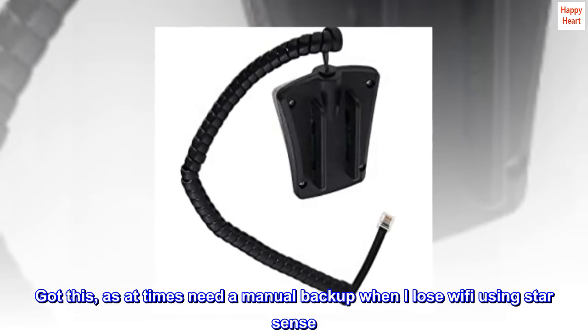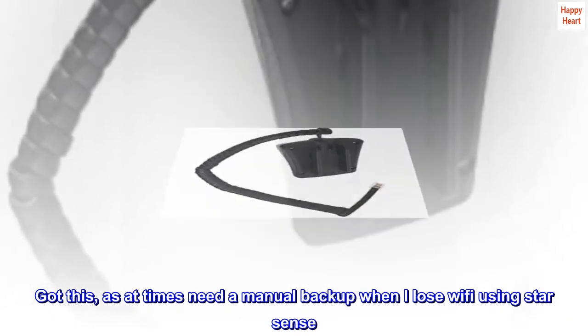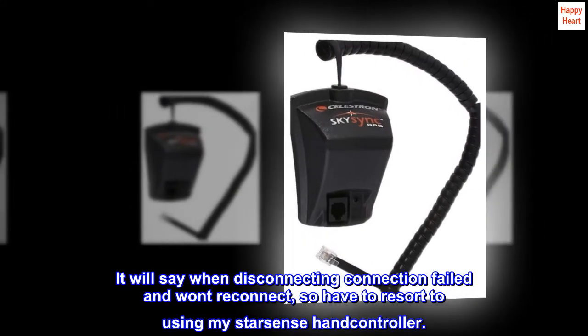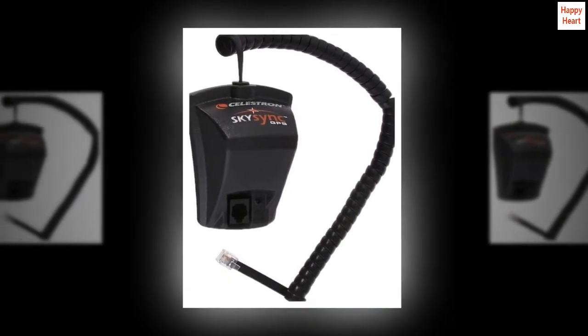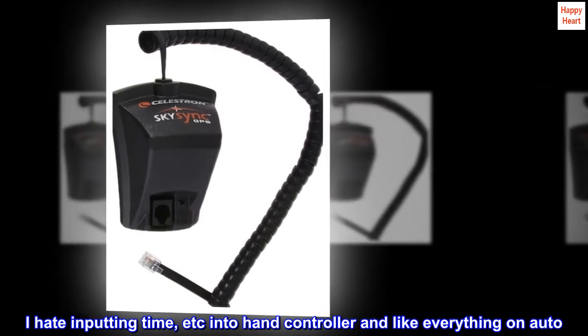Got this as at times I need a manual backup when I lose Wi-Fi using StarSense. It will say when disconnecting 'connection failed' and want to reconnect, so I have to resort to using my StarSense hand controller. I hate inputting time etc. into the hand controller and like everything on auto.